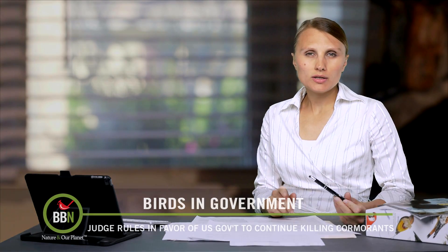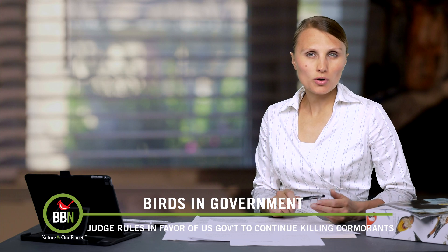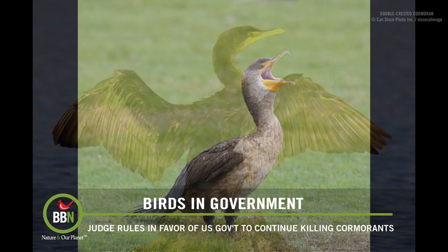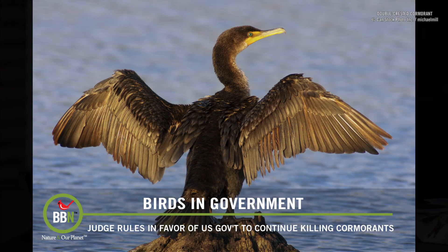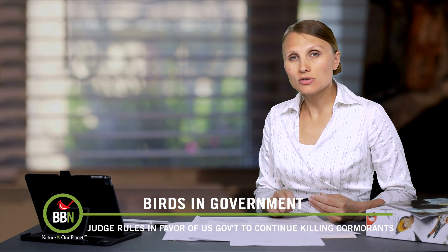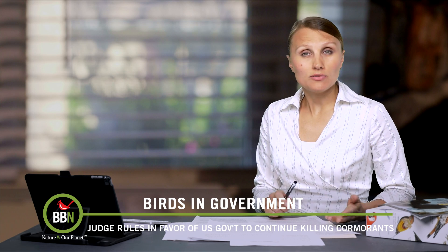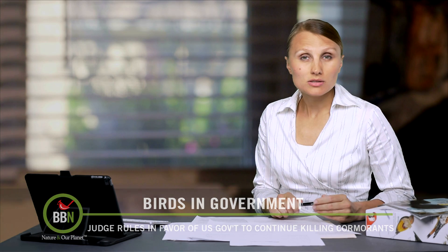On episode 44, I talked about the Oregon Audubon Society taking the US government to court over controlled killings of double-crested cormorants along the Columbia River. The US government decided that it was the birds that were decimating the salmon population, whereas the Audubon Society thinks it's the hydro installations that are killing all the fish. Well, a federal judge decided in favor of the government, and the killing of cormorants will continue.